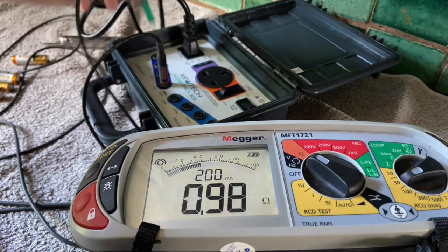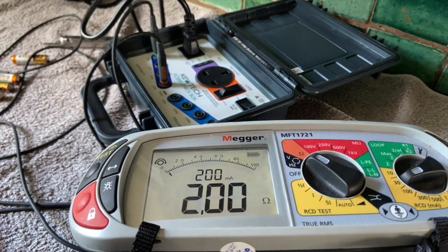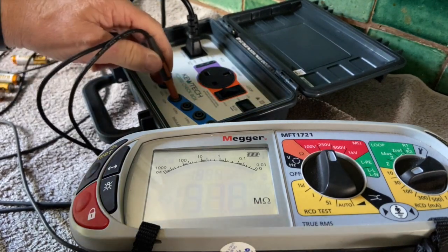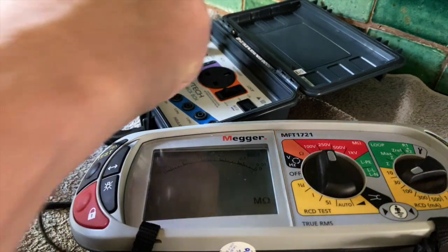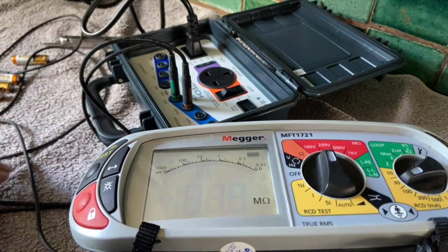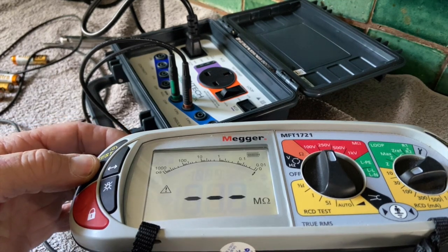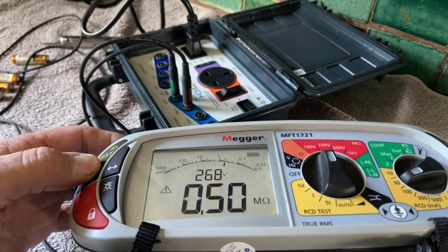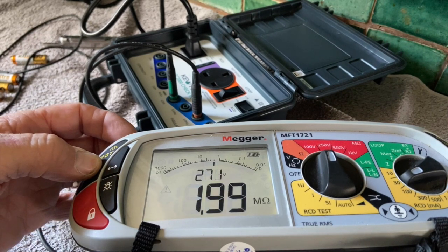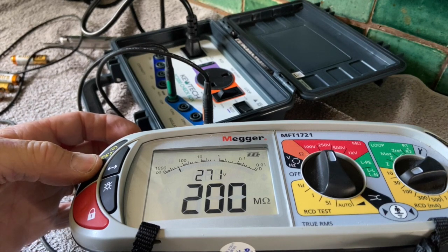Next one is two ohms — two ohms, fine. Next tests are going to be insulation. I'm going to change the leads to common and go to 0.5 megohm. I have to hold the button in on this one. There it is: 0.5 megohm. Next one is two meg — near as damn it, two meg. Next one is 200 meg — 200 meg, yes.